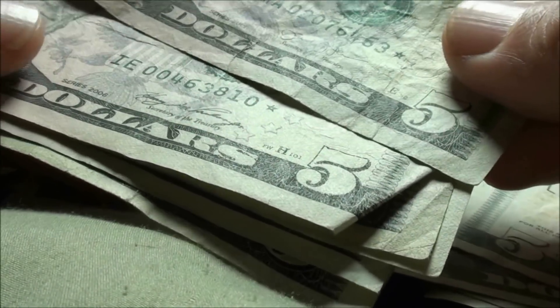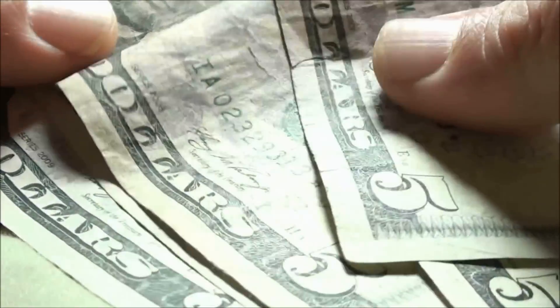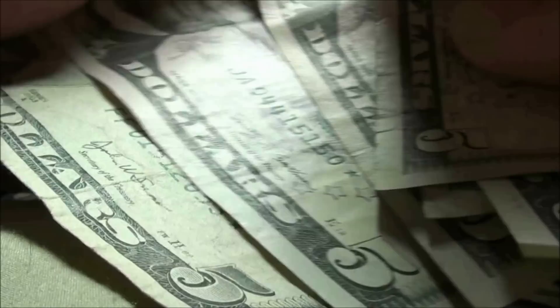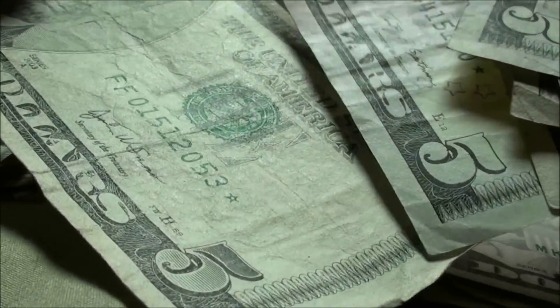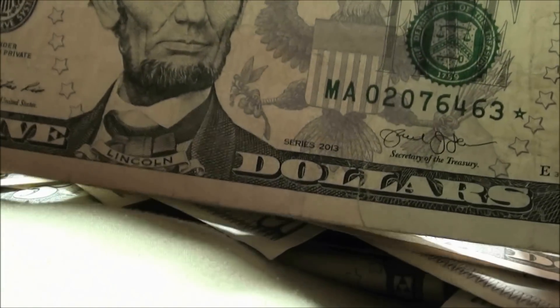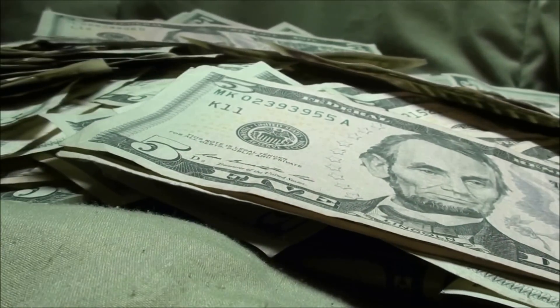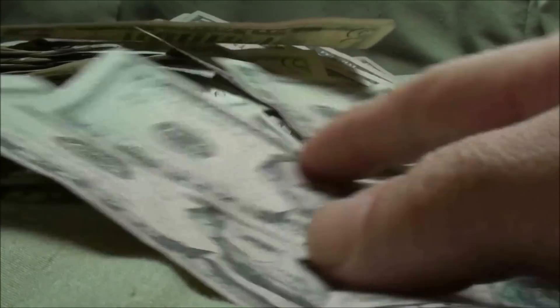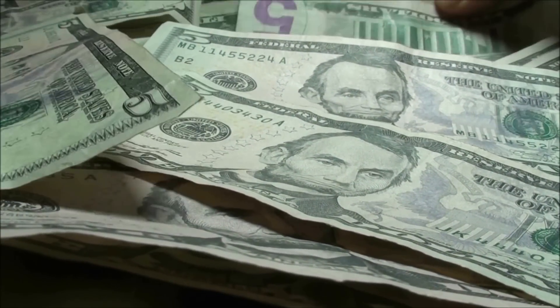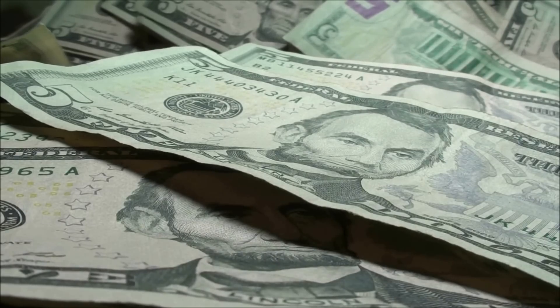Check this out — how many star notes did we come out with? Series 2013, series 2006, 2006, 2009, and 2003A — so 1, 2, 3, 4, 5, 6 star notes in $3,000. I'll go ahead and punch these into the computer and see if they're low print run or not. All these fives are going to turn into singles somehow. Thanks for watching, guys.